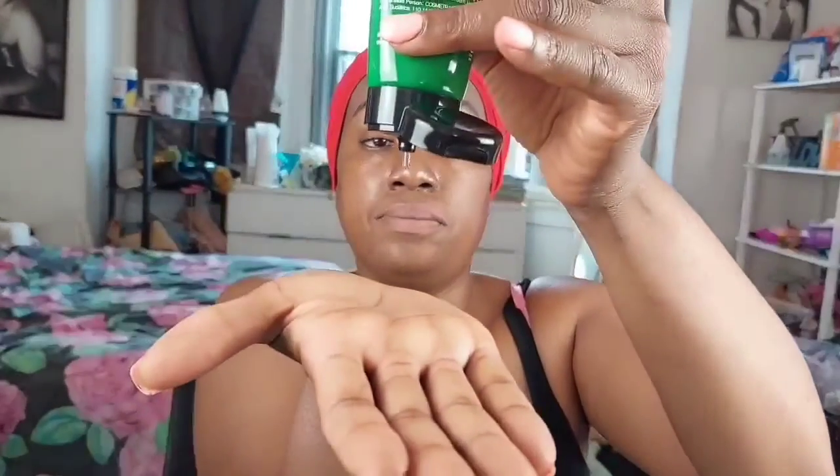This soothing gel leaves skin refreshed and hydrated. I'm going to use this as a moisturizer. It's brand new so I had to take the top off. It's a clear gel — it smells like aloe vera, like some type of plant. It smells good — it's a cooling, soothing gel. I feel like I'm going to have a super nice makeup base when I apply makeup.